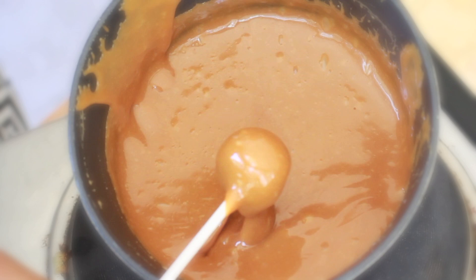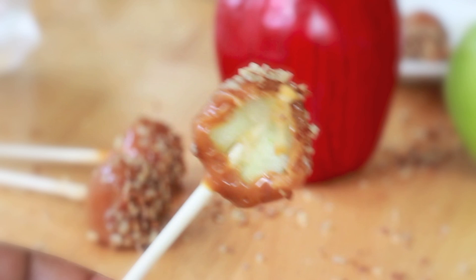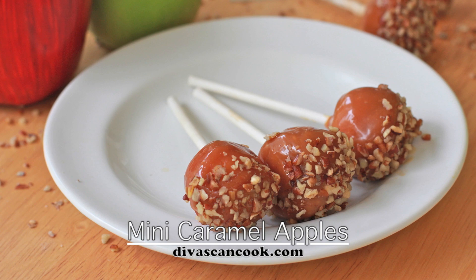Hi guys! Today on Diva Skin Cook, we are making mini caramel apples. I have been so obsessed with little tiny cute food lately. It's probably like my biological clock about to explode or something, but you're going to love these things. Great for all your little fall time entertaining, or something fun to do with the kids, and so easy! Let's go!